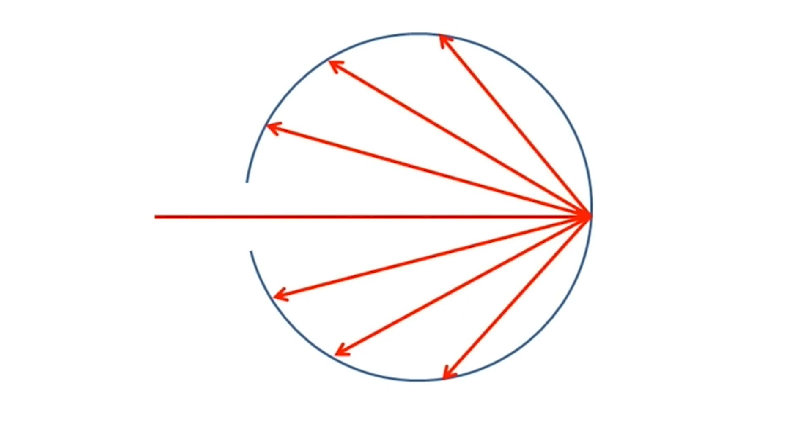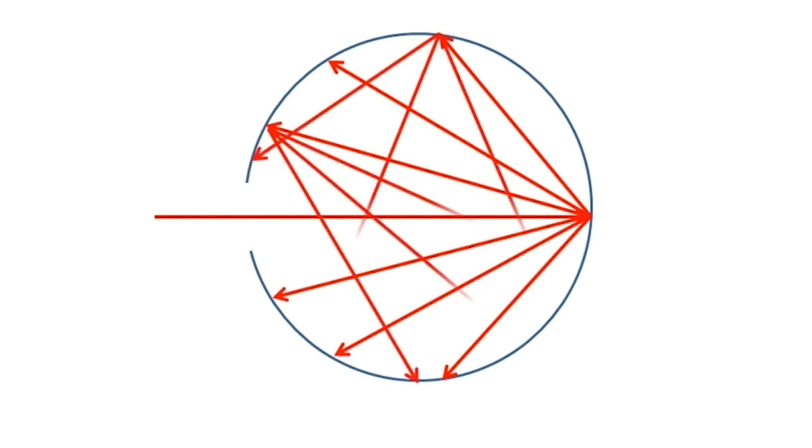Here's the basic idea. The inner surface of the sphere is coated with a highly diffused white coating. The beam enters the sphere through an opening, and because the inner surface is so highly diffused, the light is reflected multiple times in all directions.